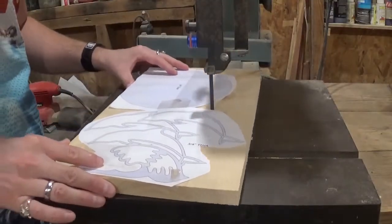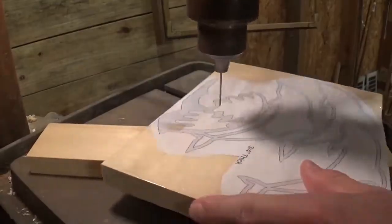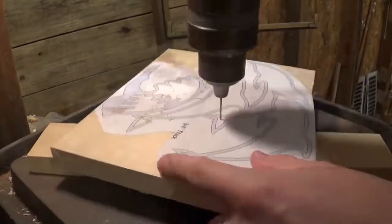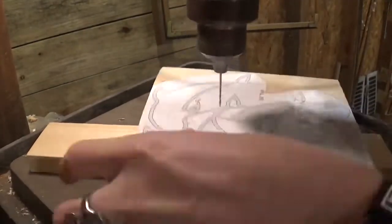Starting over here on the bandsaw, we're basically cutting the piece of wood in half just to get two smaller pieces to work with. Then we're going to bring the dolphin piece over to the drill press and drill all of our pilot holes for internal cutting over on the scroll saw.